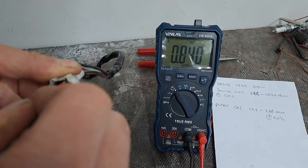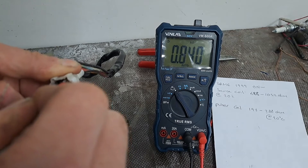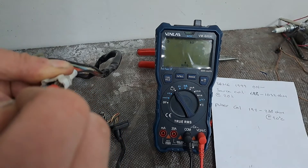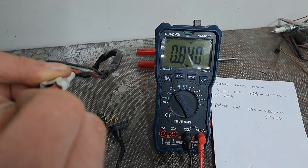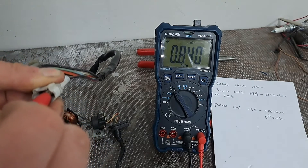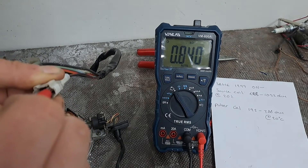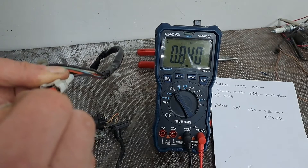It's fluctuating slightly but it's around 0.840 — and that's kilo ohms, it's not even a single ohm. So that possibly means that that component's faulty, according to the figures in the book.